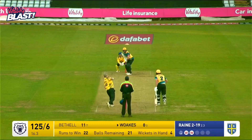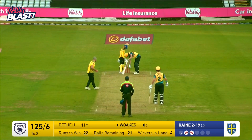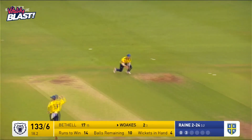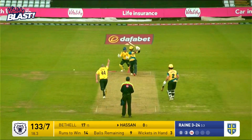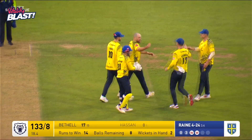From the lonely end to Wokes. He bowls. Was that an edge into the keeper's gloves and out again? Did he drop him? Raine bowls and that's in the air — and that's a diving catch. That's the end of Wokes. This new batsman is Hassan Ali. Raine bowls and he's cleaned him up. Hassan Ali goes first ball. Raine is on a hat-trick again.